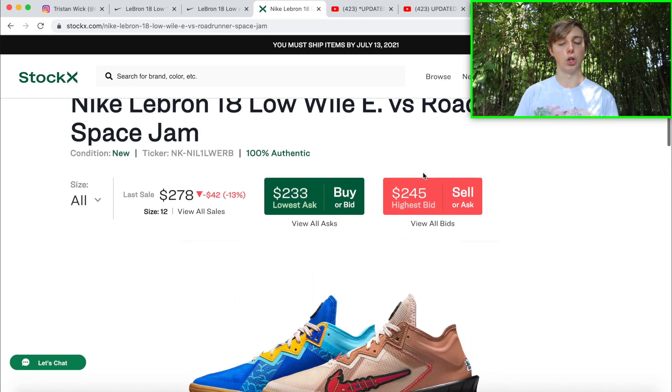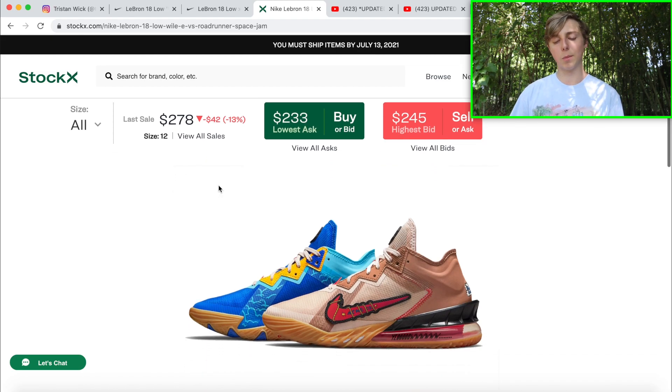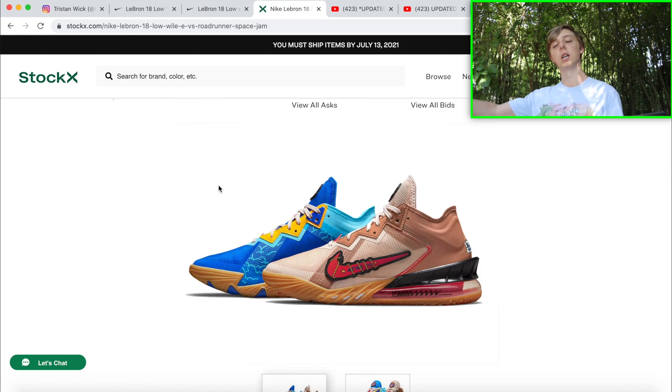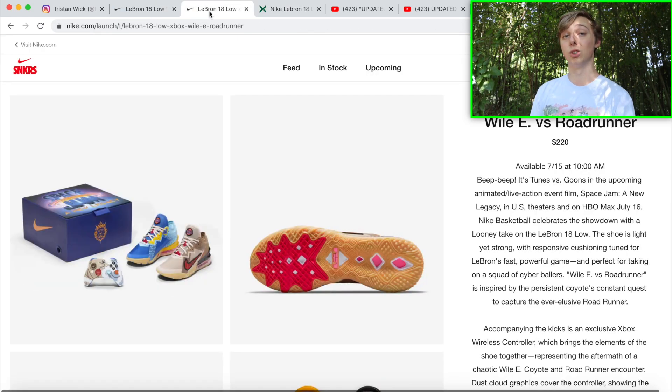The movie is coming out very soon — this shoe is based on Space Jam, I don't think I have to tell you all that. We've all been seeing tons of ads with LeBron, Anthony Davis, and tons of others in it. Aside from that, that's my resale estimation — I think it's fair because people are still paying the price for it since it's a cool shoe. Now let's get into discussing how you guys can cop this off the Sneakers app.